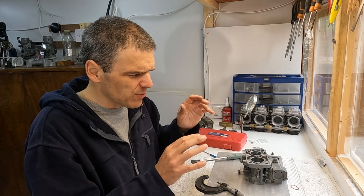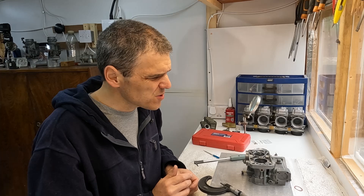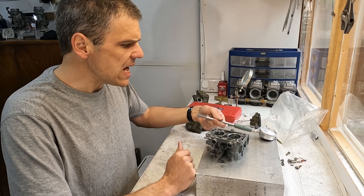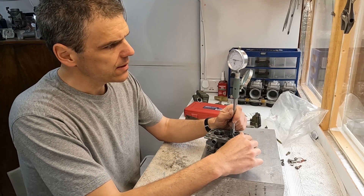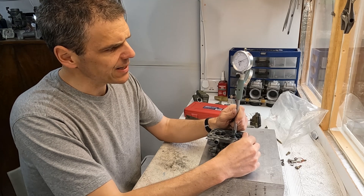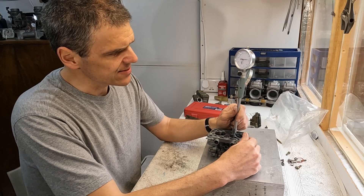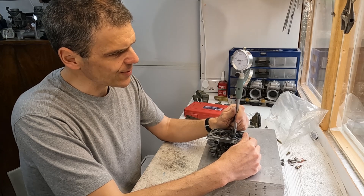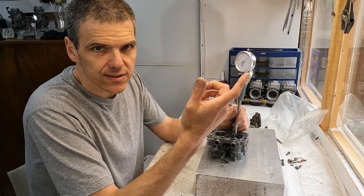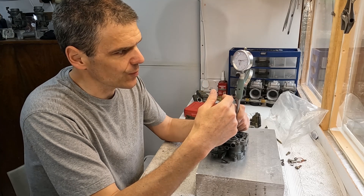When you do all this grinding and polishing and whatnot, there's always little residue and bits that might go into the passages. So it's always good to give it a good clean afterwards. This side needed a little bit more work, but I think we're now in a much better place than what we were before. It's a bit more in the round now.